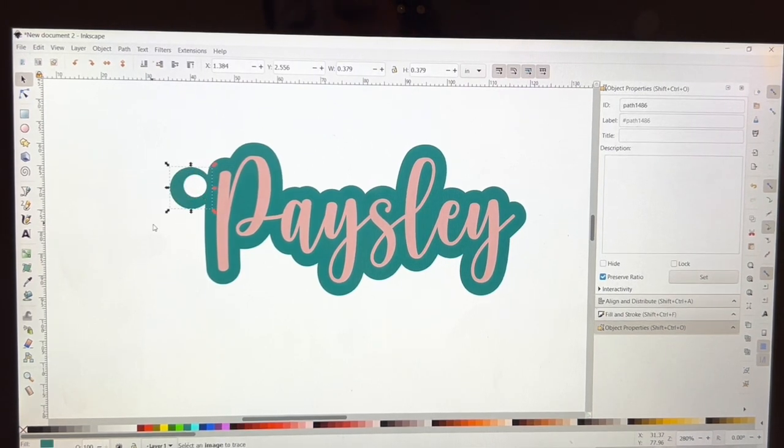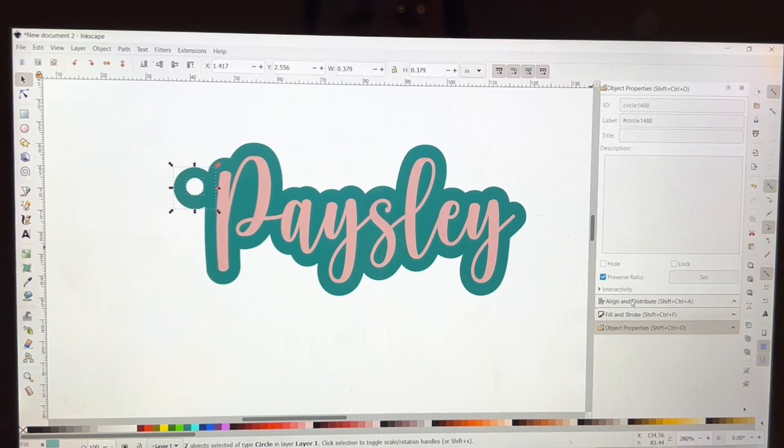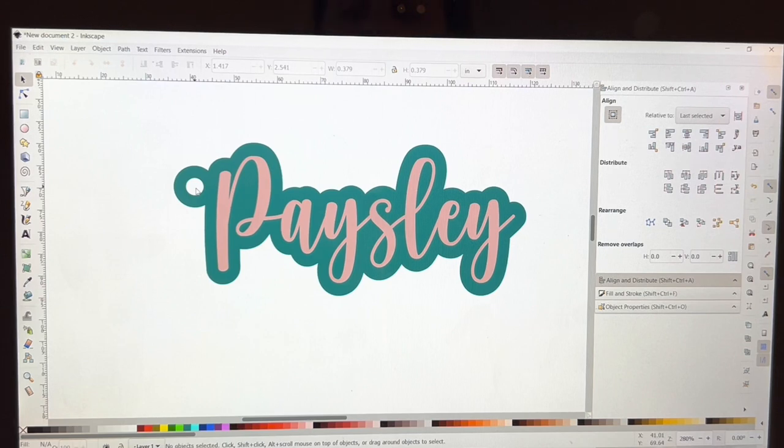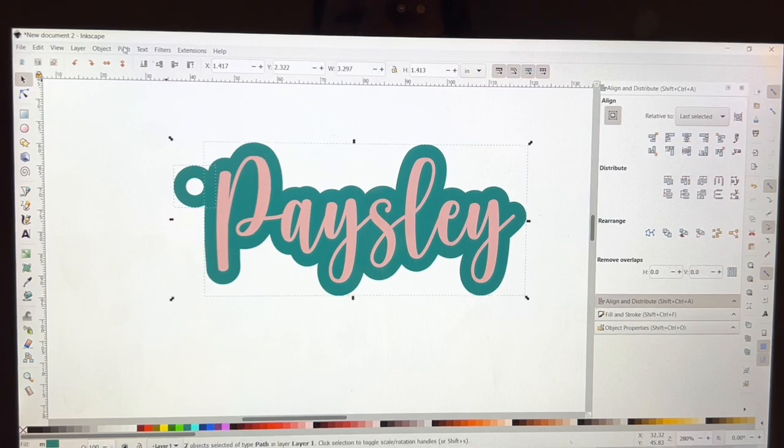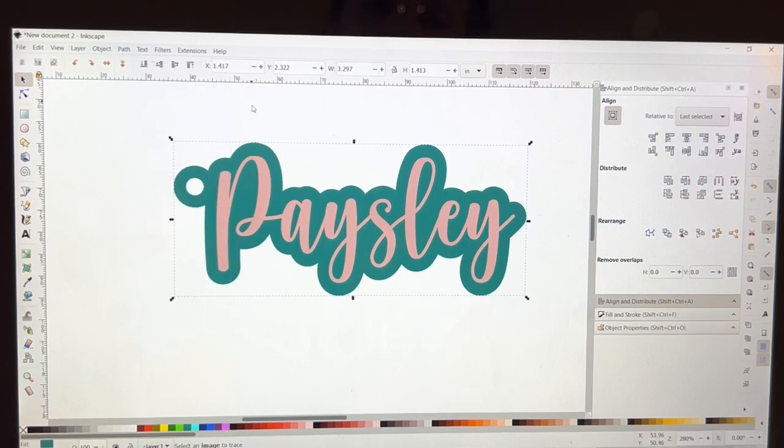I'll make the inner circle a little smaller. Then I'll select both of them and go to Align and Distribute on the right — make sure it's centered both ways. Then I go to Path > Exclusion and now that circle is cut out. I then select the circle and the background only — not the name — go to Path > Union, and now it's one solid piece.